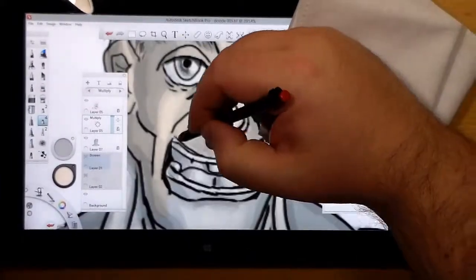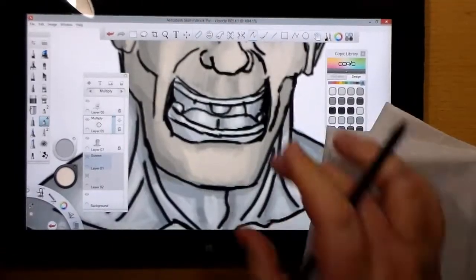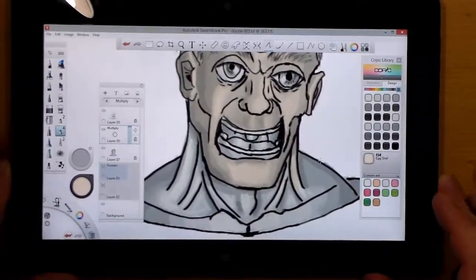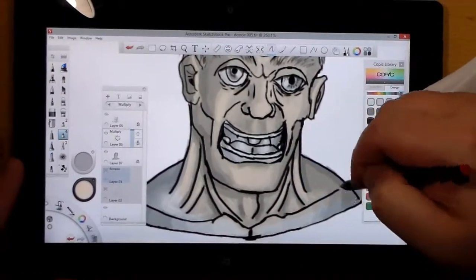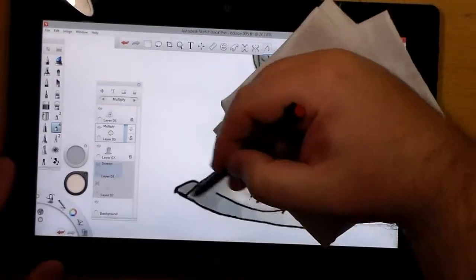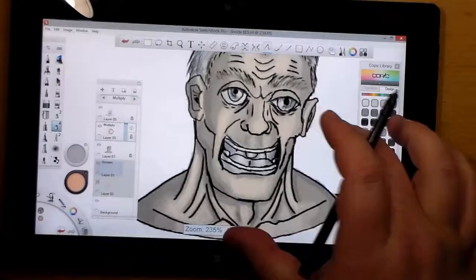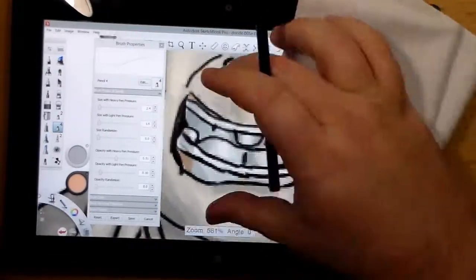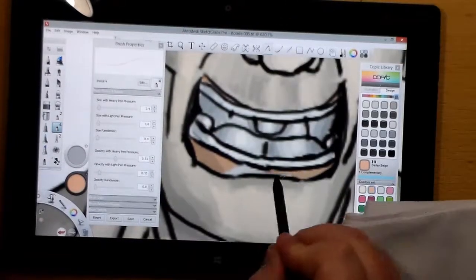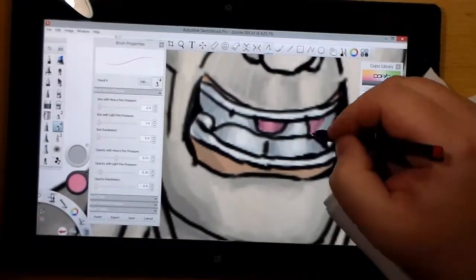I go back to complete the color. With the hair, I pull from the hairline down into the top of the skin where you're supposed to see it. That gives a softening effect and it looks like hair is actually growing out of that area, making it look more realistic and transition better.